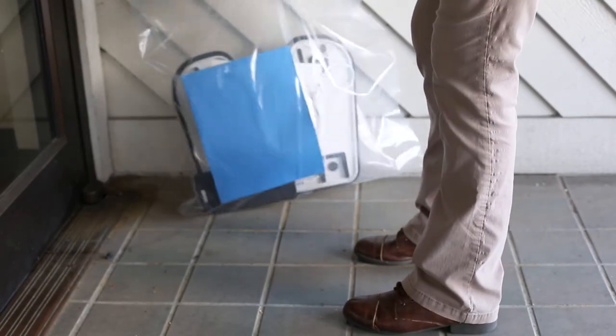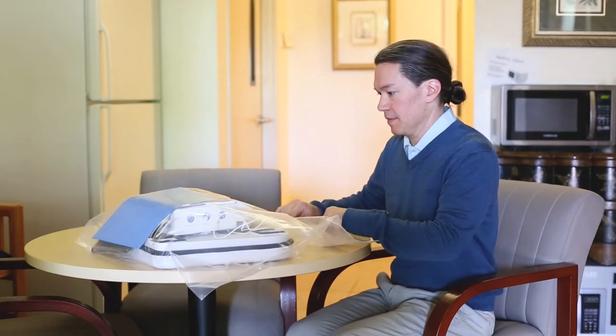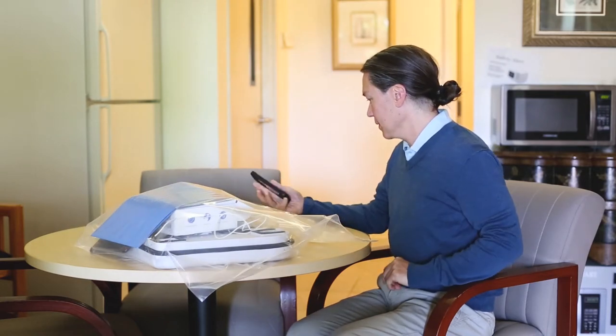You will receive your remote monitoring equipment delivered to your doorstep in a plastic bag. Please bring in equipment immediately after being dropped off, and a member of the remote monitoring team will be contacting you shortly to walk you through the process.